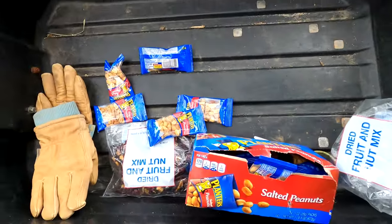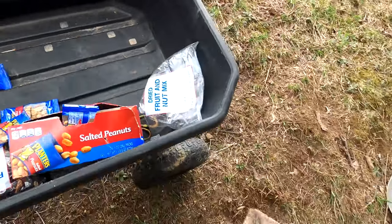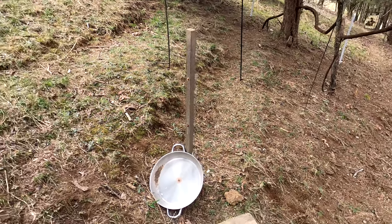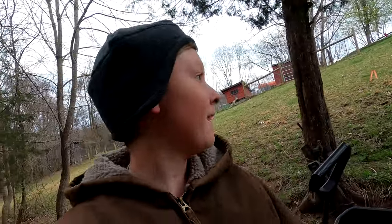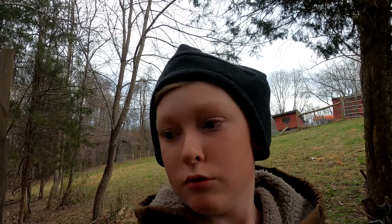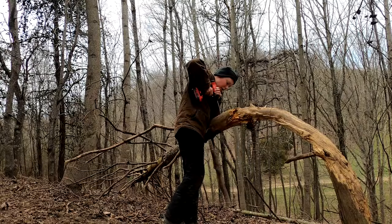I don't know if I'm going to use all of those, but I'll have to drill more holes to have spots to put the peanuts in. So that's what I'm about to do.